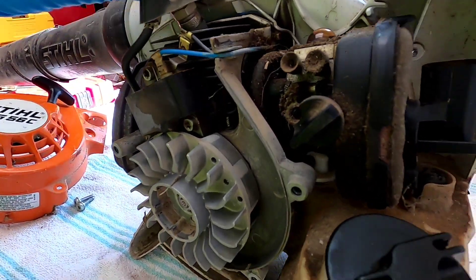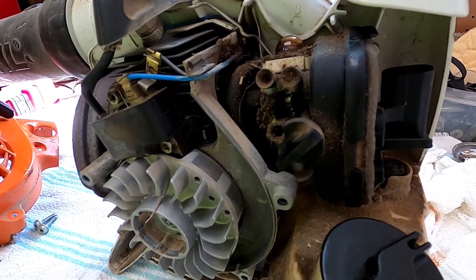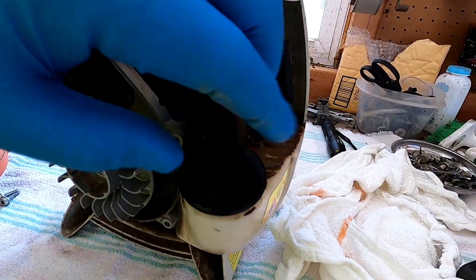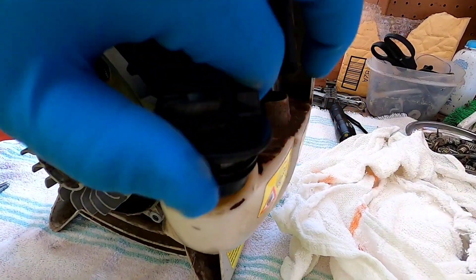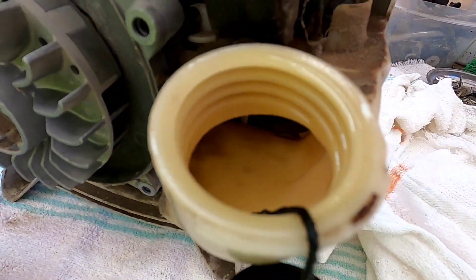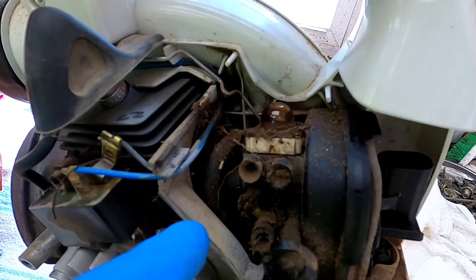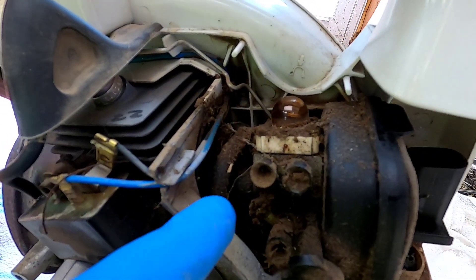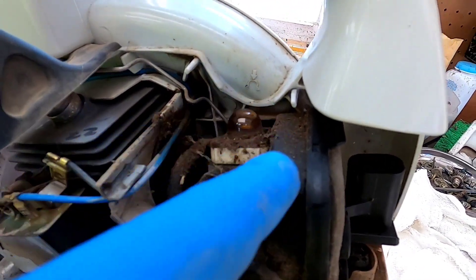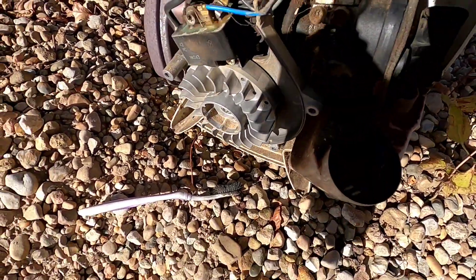I'll probably take a look at the spark plug and maybe just clean this area here. I did dump the gas out. There might be a little filter inside there that I've got to look at. On closer inspection, this area is just really dirty — this is the carburetor. I'm going to take some carb cleaner and just clean this whole area really well. I'm going to spray this and I've got an old toothbrush.